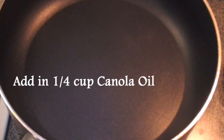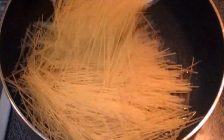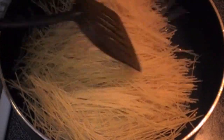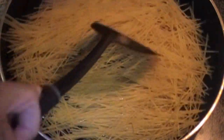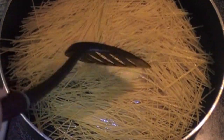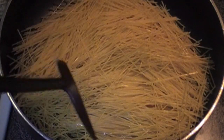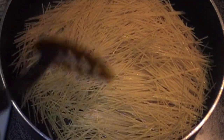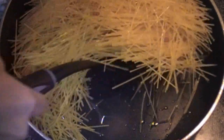In a large non-stick pan heat your quarter cup of oil. When the oil is hot add in your one pound of vermicelli. You want to brown the vermicelli. Maintain this on medium high heat. Do not put it on high or it will burn the vermicelli — you want them browned. Coat the vermicelli with the oil.